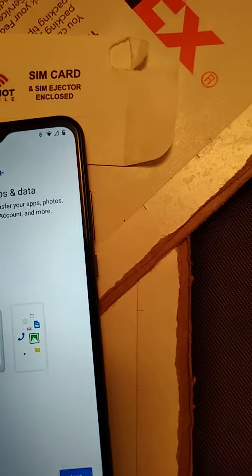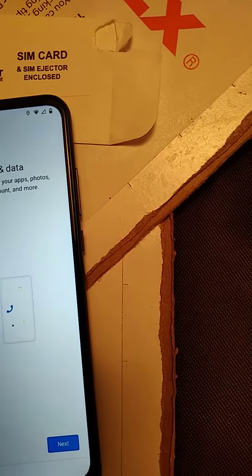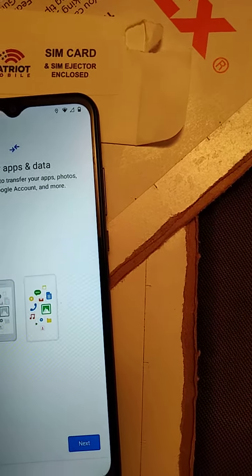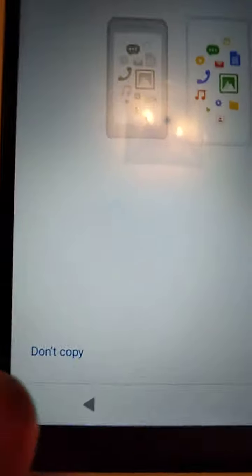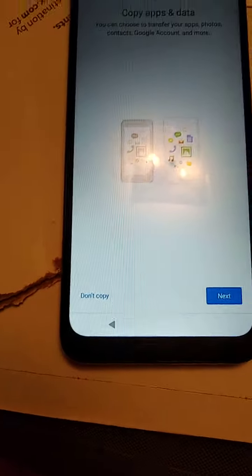Copy apps and data — I'm going to start fresh, so I'm going to push this little word right here — whoa, right here — it says don't copy. Don't touch it!